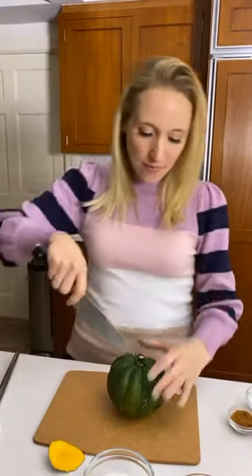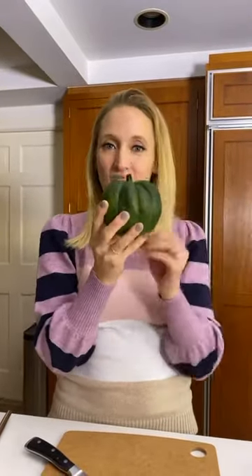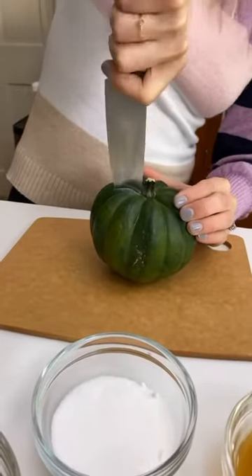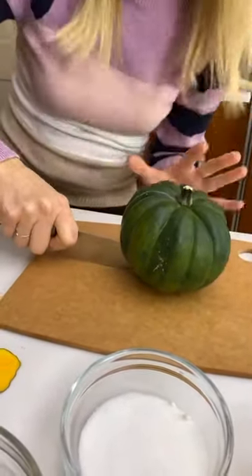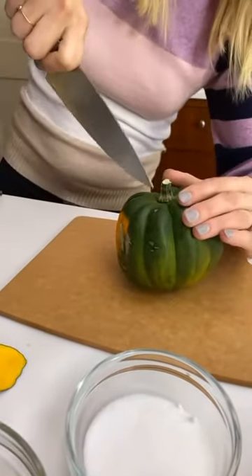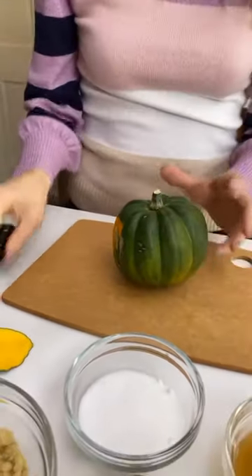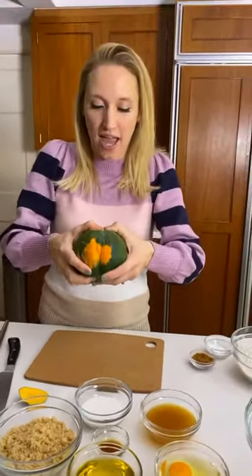I'm going to dig the point of my knife into the squash to get access into it and then apply some pressure. An acorn squash actually has a pretty hollow center, which makes it easier to work with because we can cut one side, cut the other, and it comes right open. I've got my knife right in that top, go down, and use my knife to push like this. My hand's not in there anywhere. Then I'm going to turn it around and do the same thing on the other side.